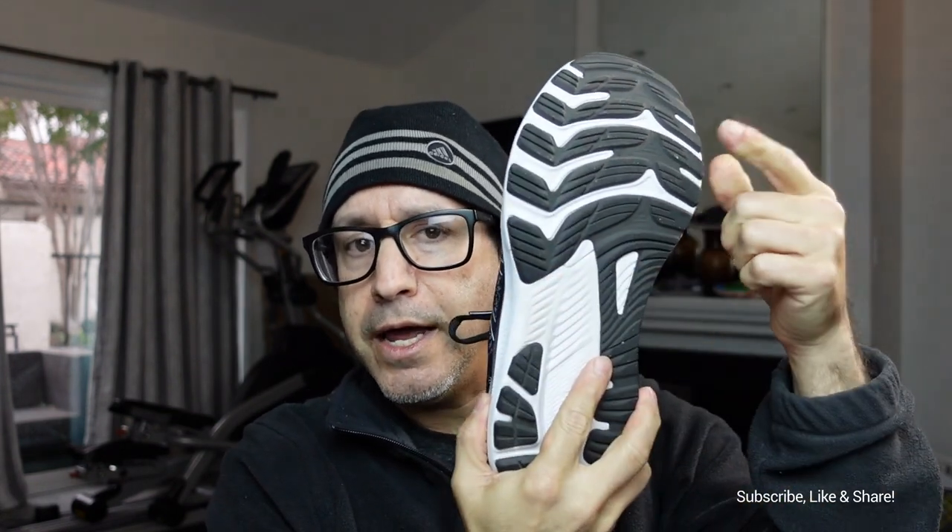Now, knowing the technical features of the version 11 and how it compares to the Kayano and the version 10, the core question is: who is this shoe for? It is a medial stability shoe, designed for someone who lands on the outside of their heel and pushes off on the inside — that's called pronation. The GT 2000 is for someone who moderately over-pronates, maybe a little bit more.